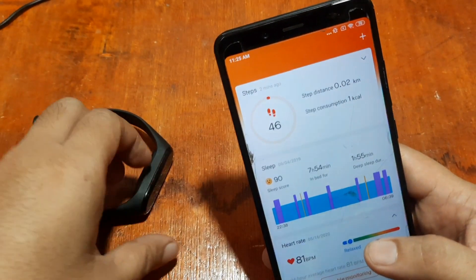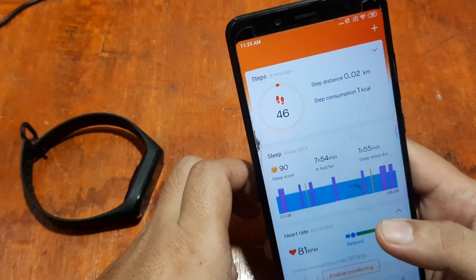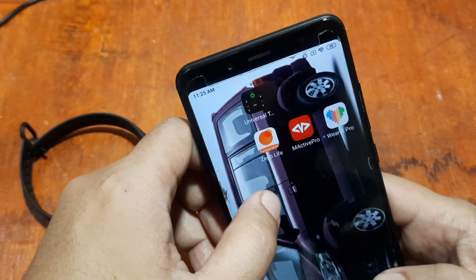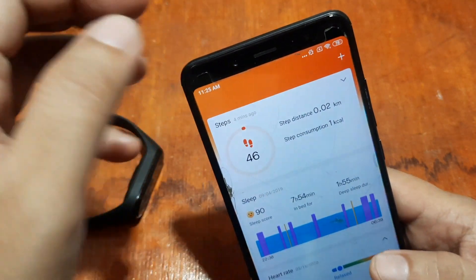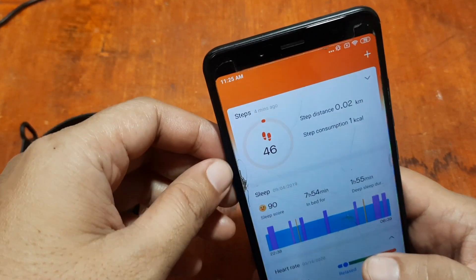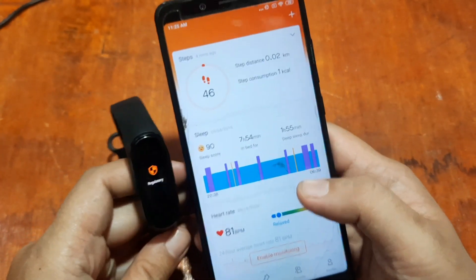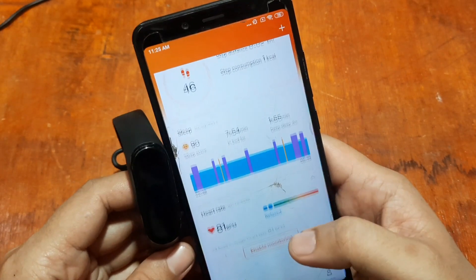The Mi Fit app is now the Zep Live app. We've already downloaded the application and signed up using our Xiaomi or Mi account. You can also log in using third-party login options — Twitter, Facebook, or your Google account.